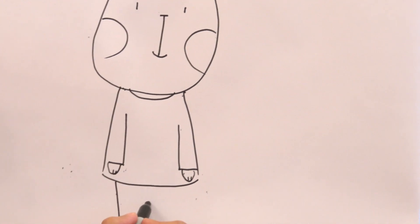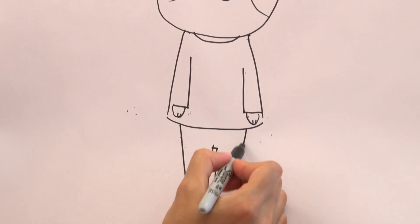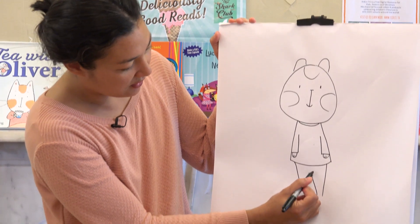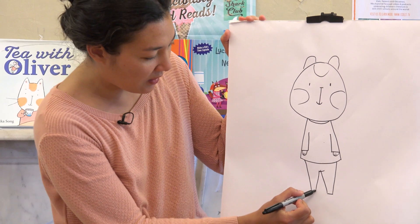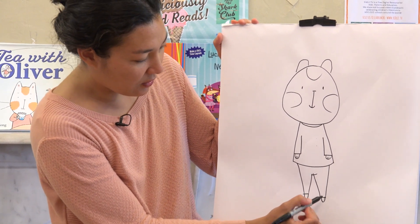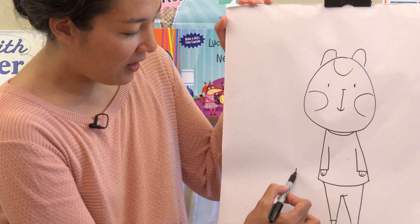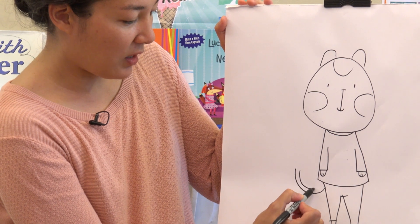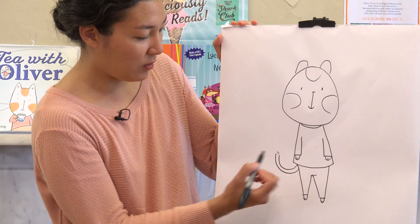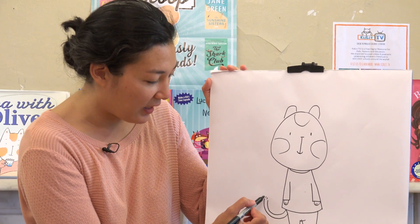And then two lines straight down for his legs, and another two lines kind of tapering, and then connect them. And another two U's for his feet. And a U for his tail, and then another U right above it.